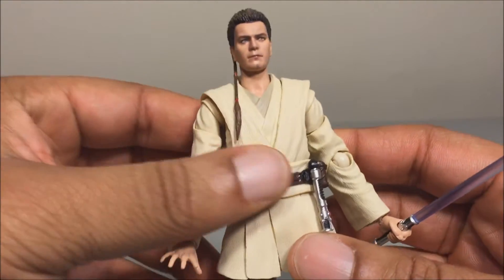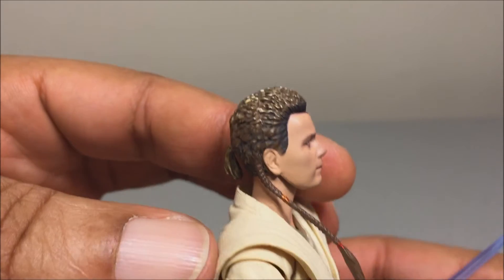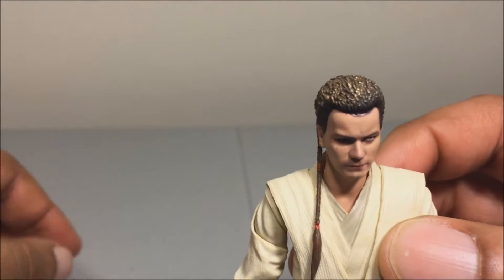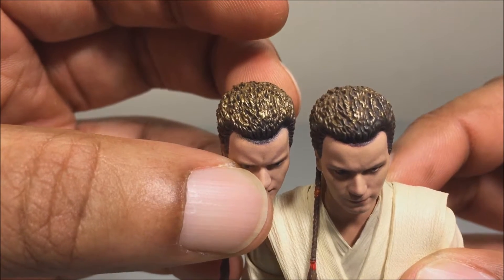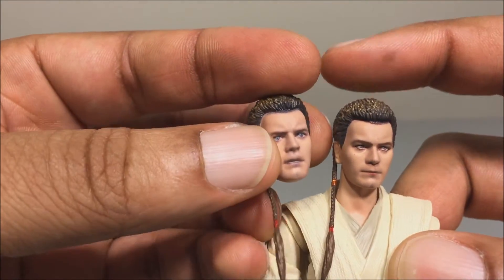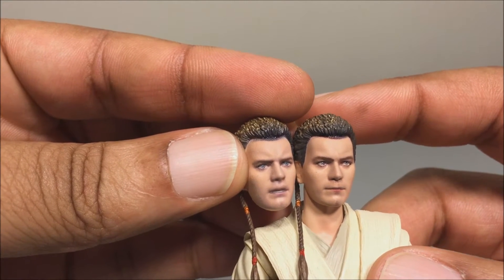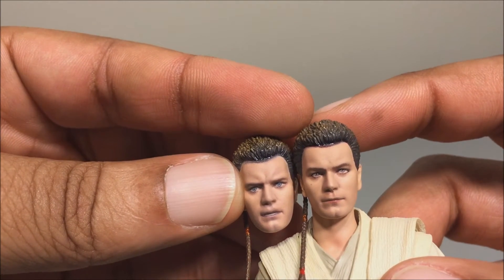Looking at the figure, it looks really nice — pretty good sculpting. The hair looks like it's sprayed on, or like the hair dye didn't dry all the way, and it looks really bad on this head. You can see it's bleeding down. The head sculpt looks pretty good except for that. The alternate head looks way more pale in comparison — it looks like he put on too much powder so his face won't be shiny, and it looks kind of pale, especially around the eyes.